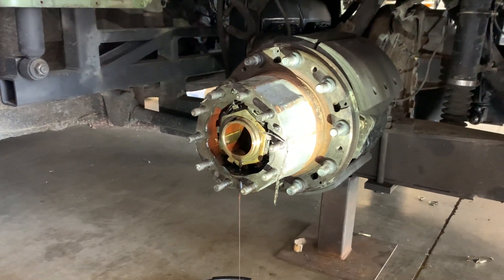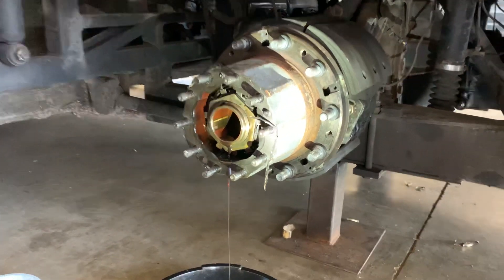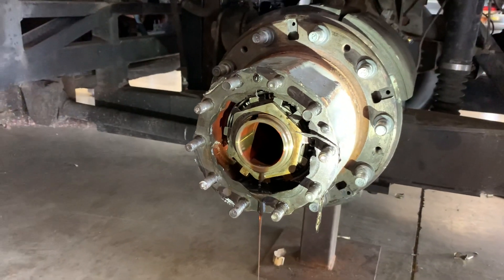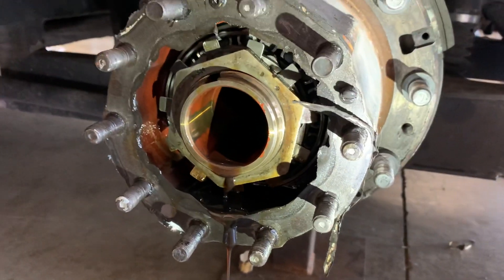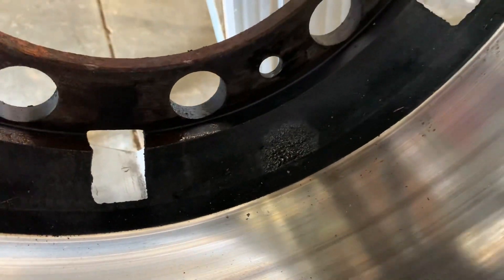I'm watching Joe take the drive hub off of my bus so I remember how to do it in the future. He bent those locking tabs away from the nut. They had put this together with just silicone instead of a proper gasket. One of the reasons we're doing this is there's a wet spot on the drum, which means there's probably a leak somewhere.